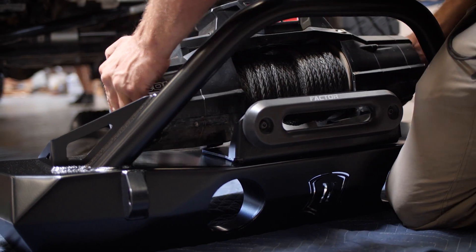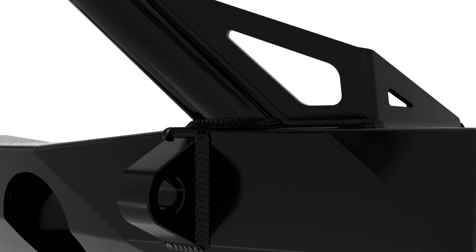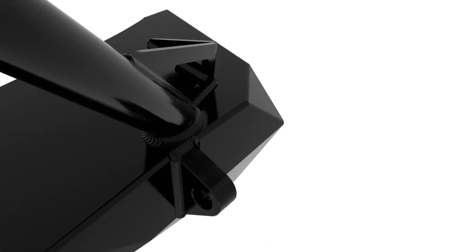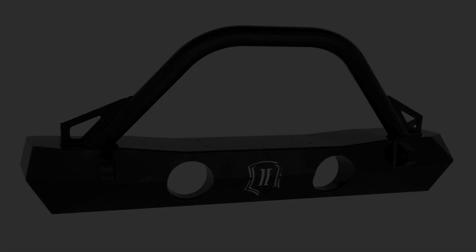Pro Series bumpers come in either top mount or recessed winch mounts, heavy-duty recovery shackle tabs, protected fog lamp buckets, gusseted impact bars, and a great looking satin black multi-stage powder coat finish.